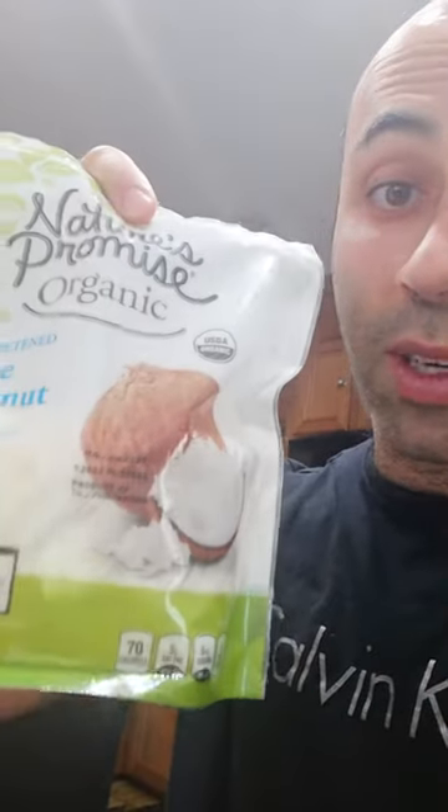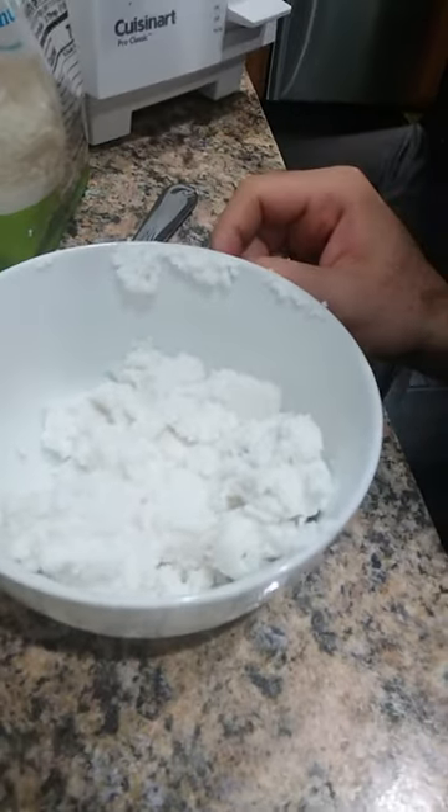Hello, I've been trying to convert coconut flakes into a cream. This is what I got after blending it for more than 20 minutes — not blending, we have a food processor and it's been taking too long. So I'm going to try and see how this tastes.